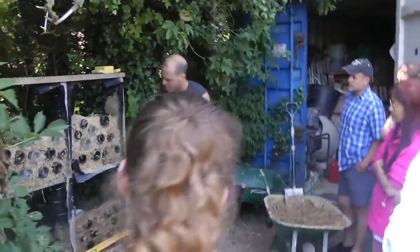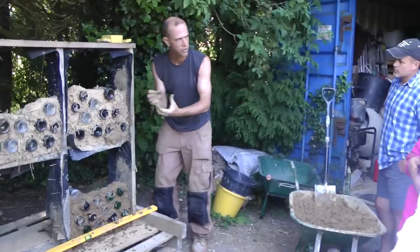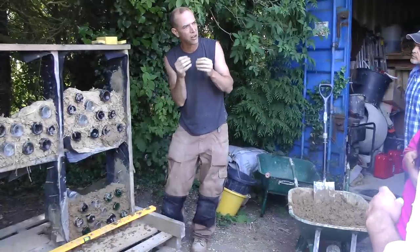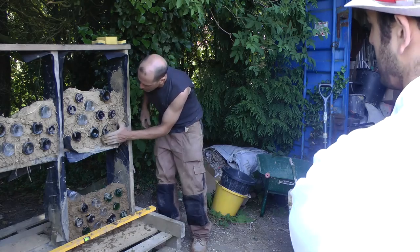I gave the mortar a bit of a throw to get it to really go into all the cavities. It's important not to pat it because patting draws moisture from the back of the mix to the surface, which makes it runny and the back would dry without sticking to what's behind it. So just push it in there.